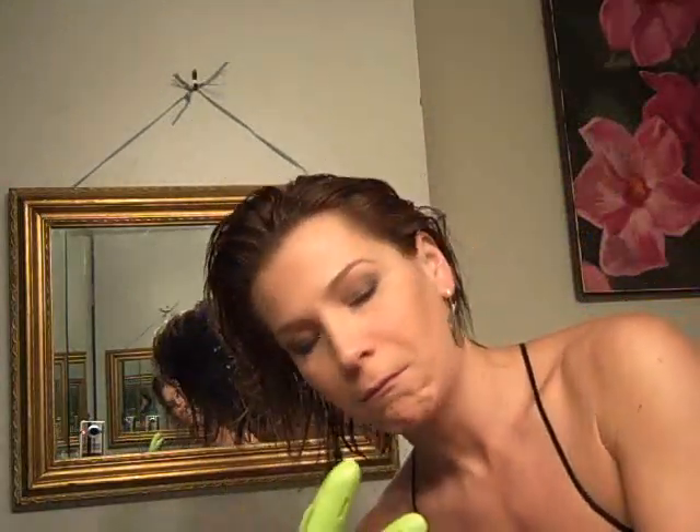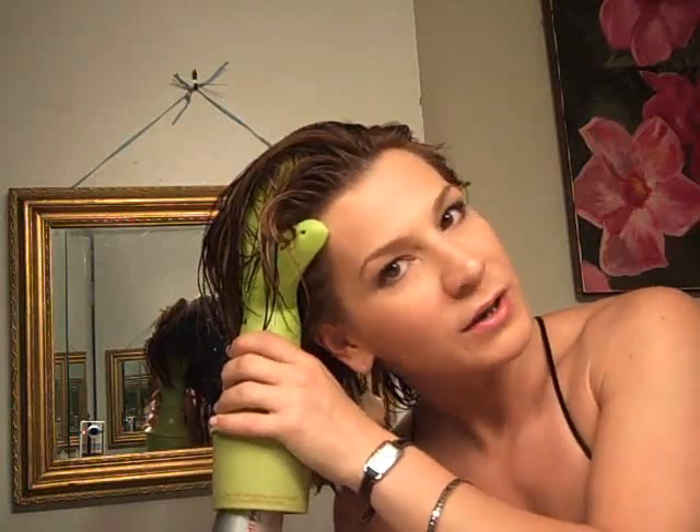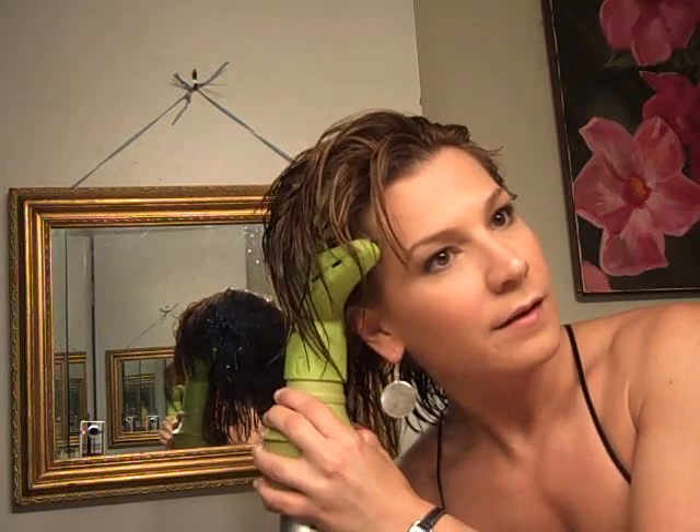Now we're going to play with the diva curl. We're going to hold it very steadily and cup our hands into it — just let it massage our scalp. If I hold on to it like this, it won't fall apart. We're going to keep it on low and just kind of cup your hair into it.